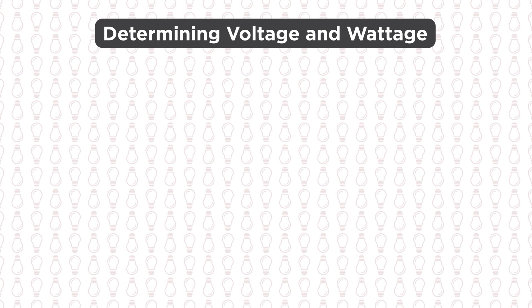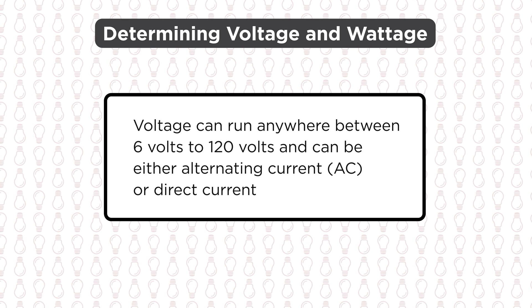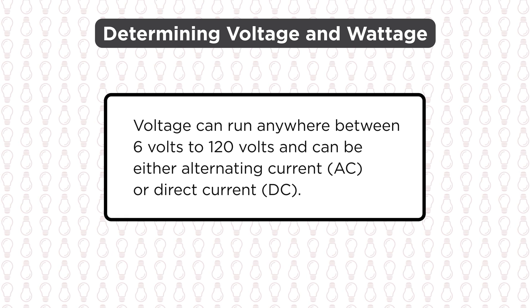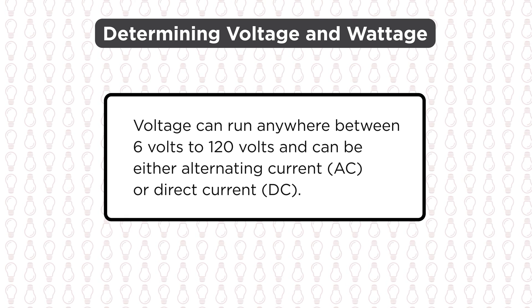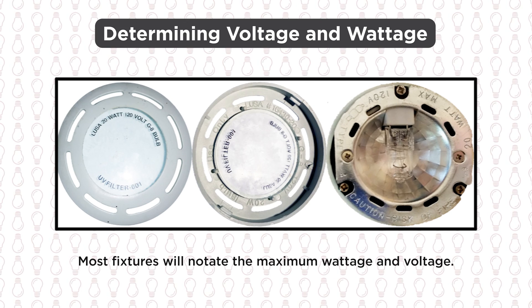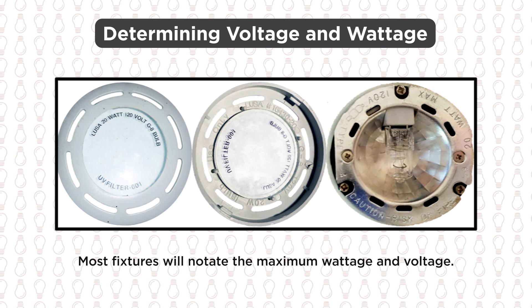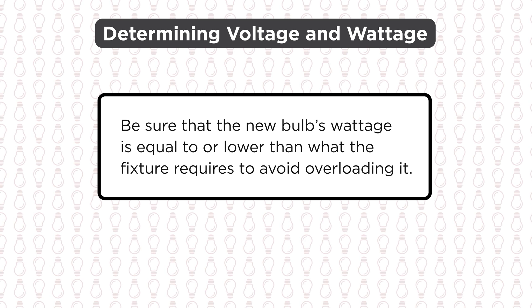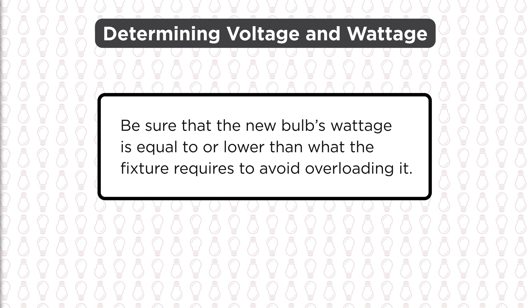The second step is to determine the voltage and wattage. Voltage can run anywhere between 6 volts to 120 volts and can be either alternating current or direct current. Wattages will also vary. If this information isn't printed on the old bulb, then you will need to check the fixture. Most fixtures will have a label or a stamp that notates the maximum wattage and voltage. Once you have confirmed the wattage and voltage, you can start looking for a replacement bulb. Be sure that the new bulb's wattage is equal to or lower than what the fixture requires to avoid overloading it.